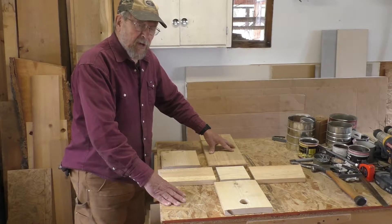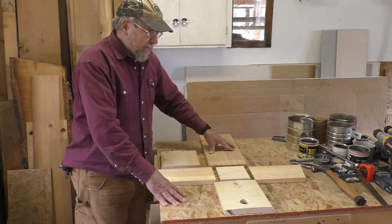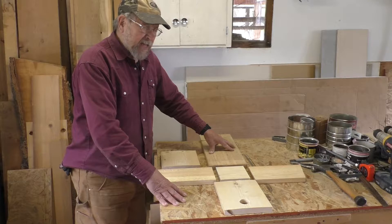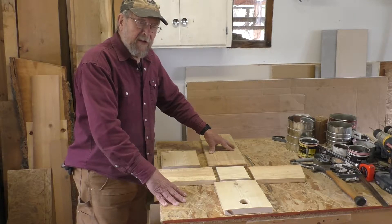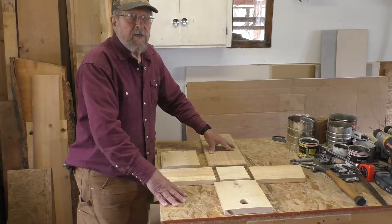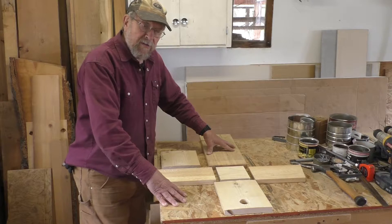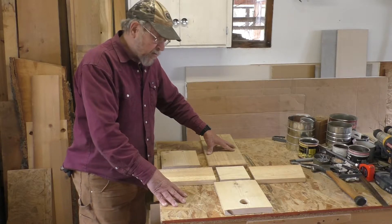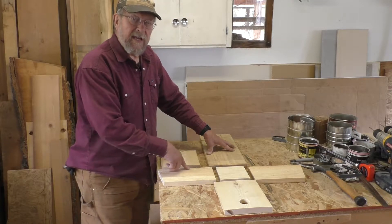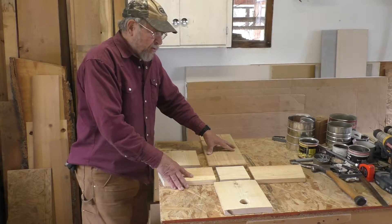This is pine. Pine lumber works really well for building birdhouses — it's soft and less prone to splitting when you pound nails into it than fir or larch. If you were to use fir or larch lumber, you could do some pre-drilling, meaning drilling holes where you're going to put the nails, to reduce the chance of splitting.